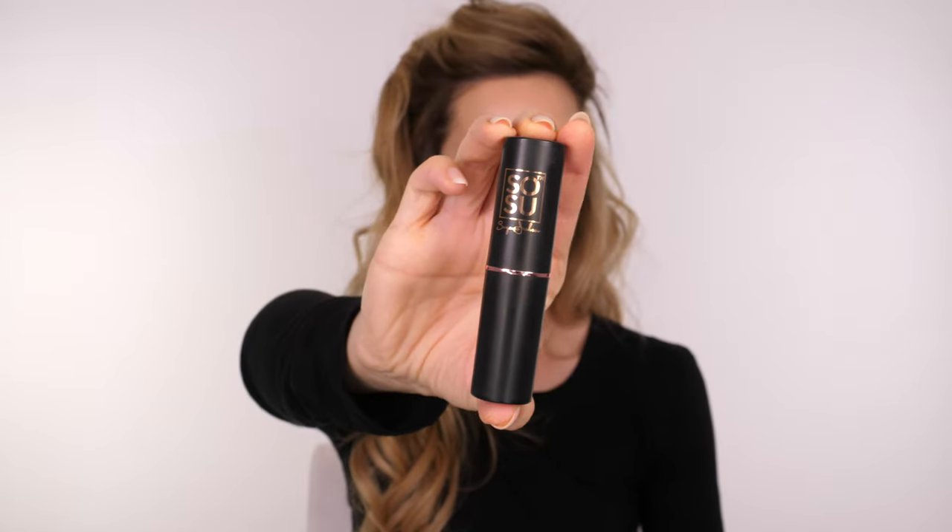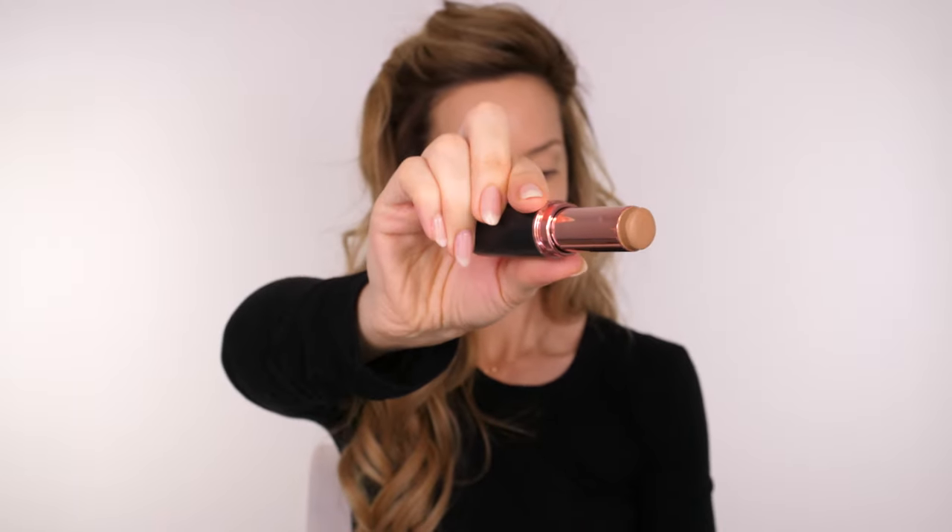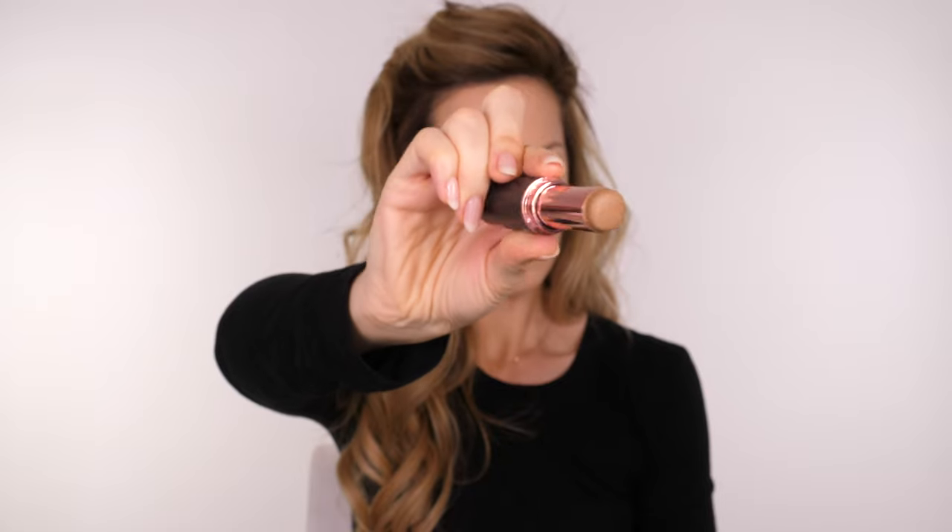A lot of passport control is electronic now, and if it doesn't recognise you — if it doesn't match what you look like when you're currently going through passport control — then it will not open those gates for you. So if you're going in there makeup free and you're wearing a ton of eyeshadow in your photo and it doesn't recognise you, you're going to be standing there like a wally waiting to get through.